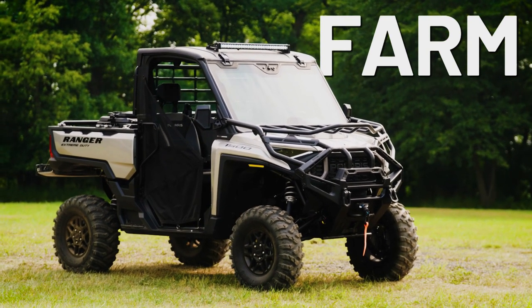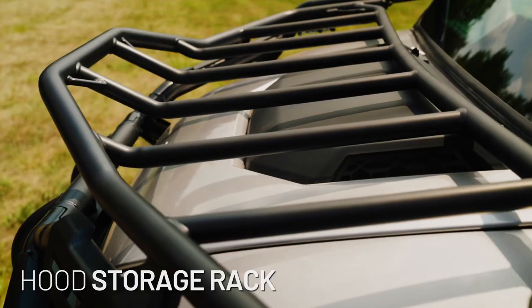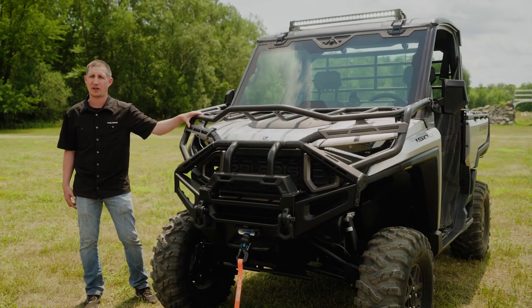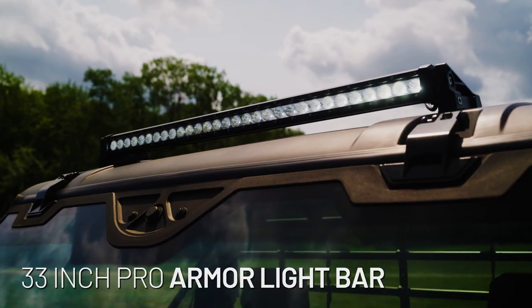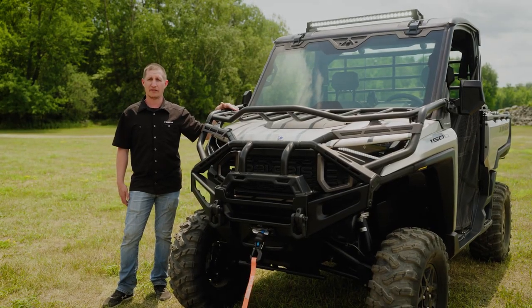Now let's take a look at the farm collection. At the front of the vehicle you can see we have the upper front brush guard as well as the hood storage rack, providing both protection and a storage solution up front. Moving to the top of the vehicle, we have our 33 inch Pro-Armor light bar, great for those early mornings around the yard and late nights during harvest.